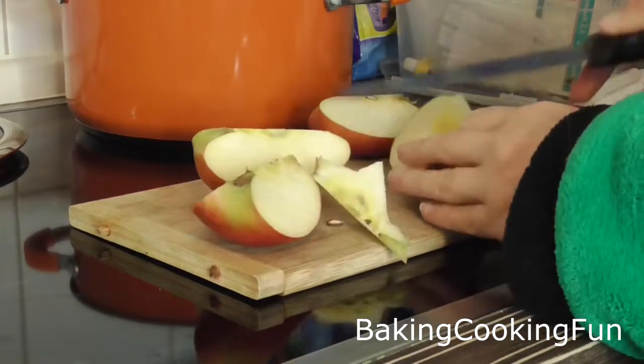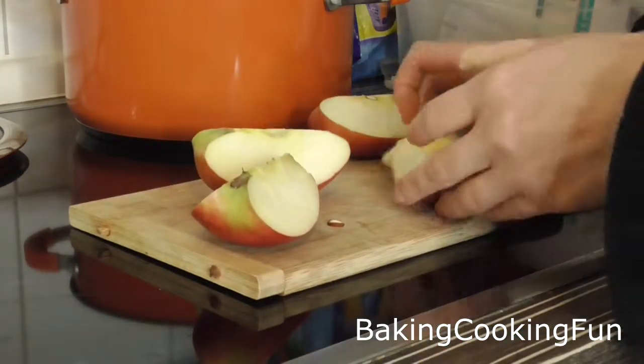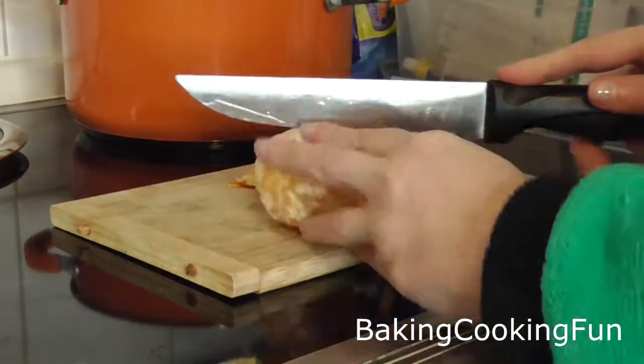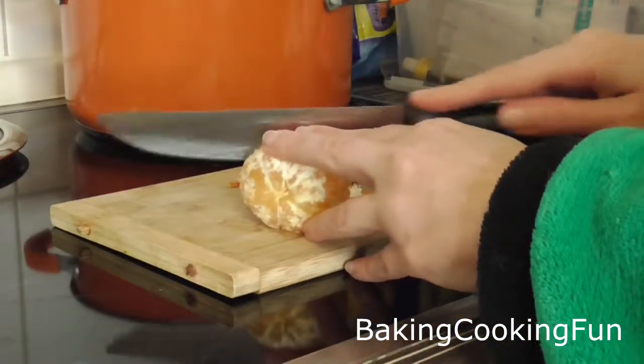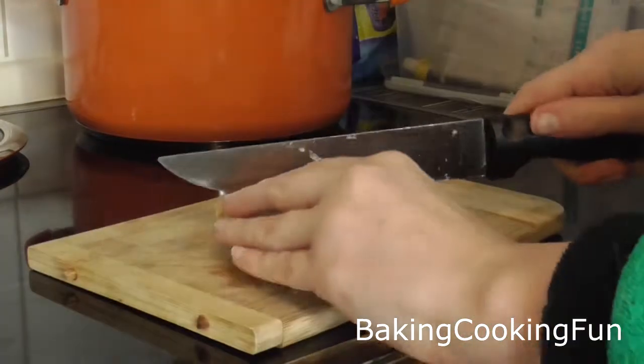I wounded my finger so I'm a little bit clumsy in this video, I'm sorry. Next up, you want to peel two little clementines and then cut them into half, in a way that the juice can come out into your mulled wine. Then just throw them in there as well.